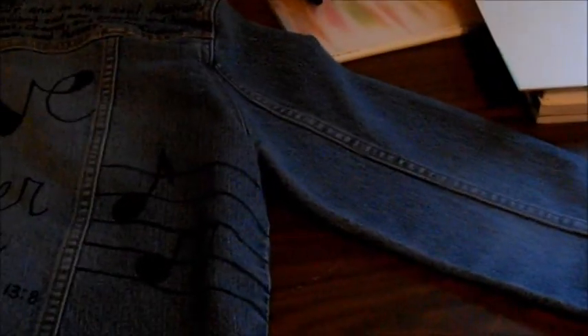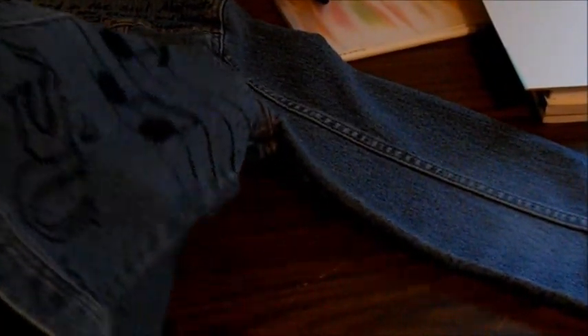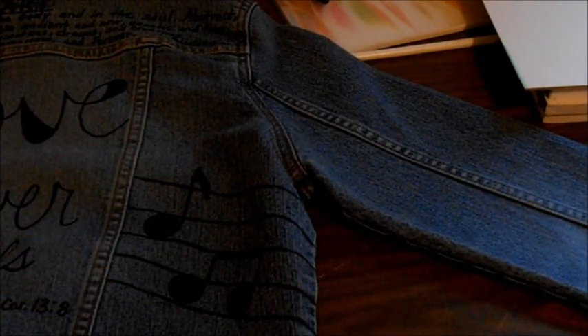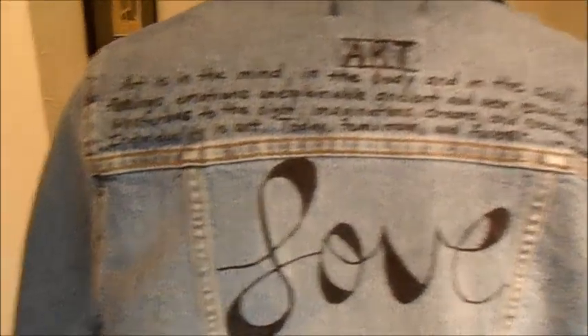Let me zoom back out and show that one more time. Here's the board — just go underneath and slide it down the arm like you're putting your own arm in there, and then you have a stable piece to work on. Now we're going to start on the arms, and then we'll go to the front.